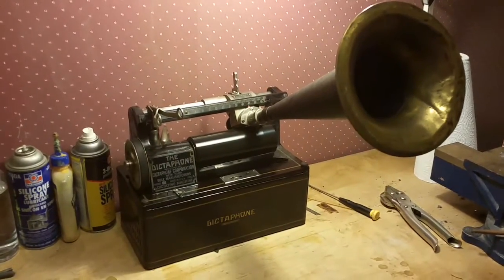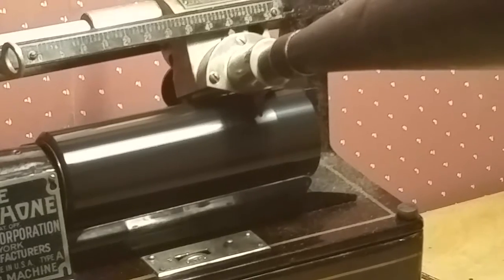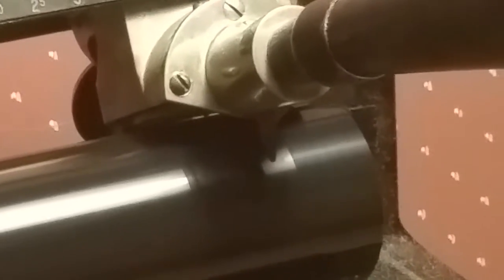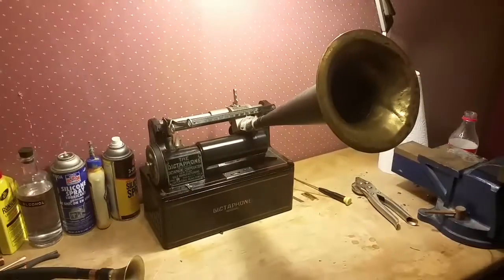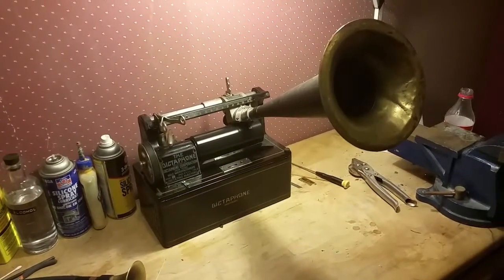If you can't afford an Edison cylinder phonograph, this would be a real great stopgap because you can learn how to record on a cylinder phonograph for probably a third of what it would cost you to buy an Edison cylinder phonograph.